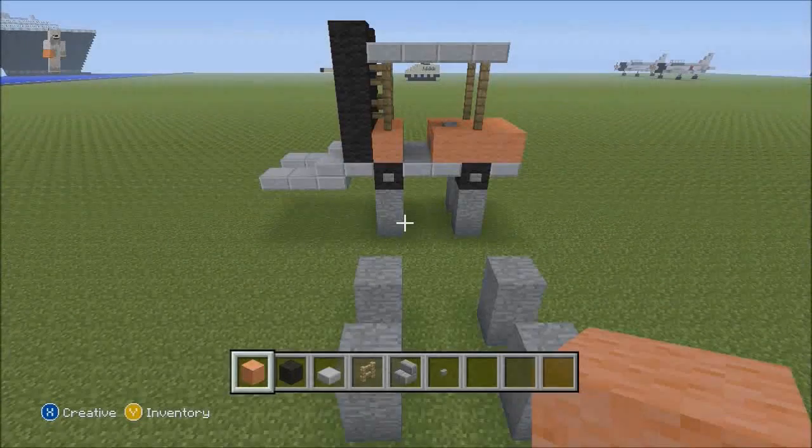Hi, my name is Tigis, and welcome back to another tutorial. Today I'm going to try to build a forklift, and what you have to do is just follow along with the video.